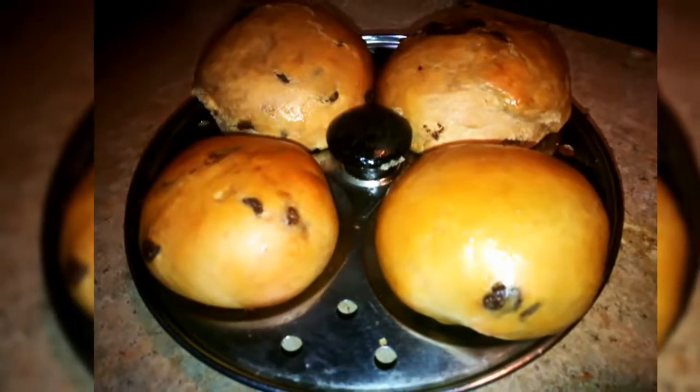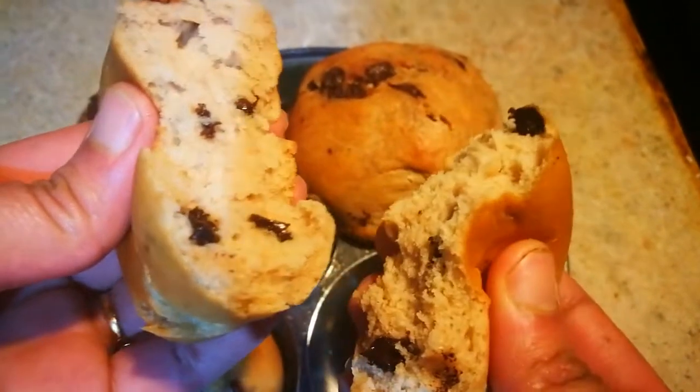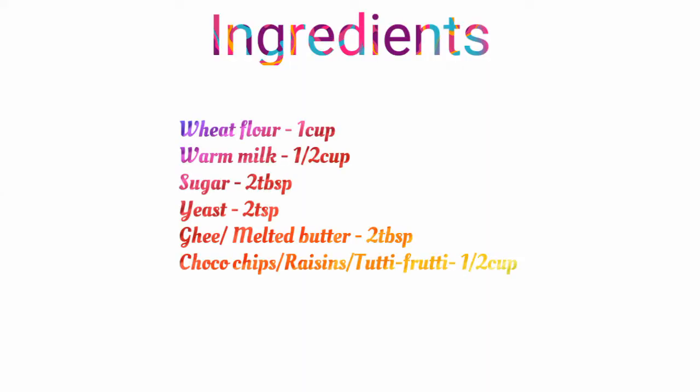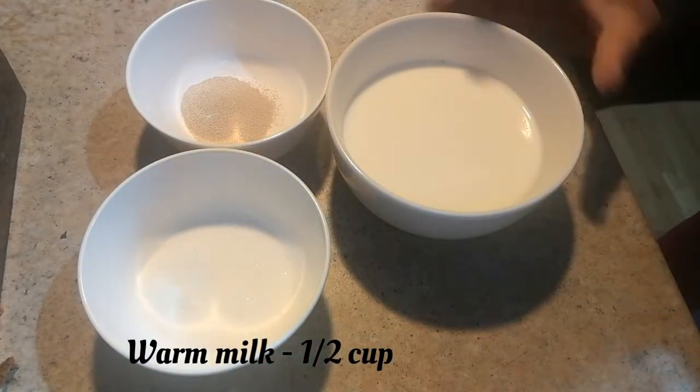Hi friends, welcome to Samyal Darbar. Today we are going to see how to make soft buns with wheat flour in an idli plate. This is a very simple recipe. For this I have taken half a cup of warm milk.